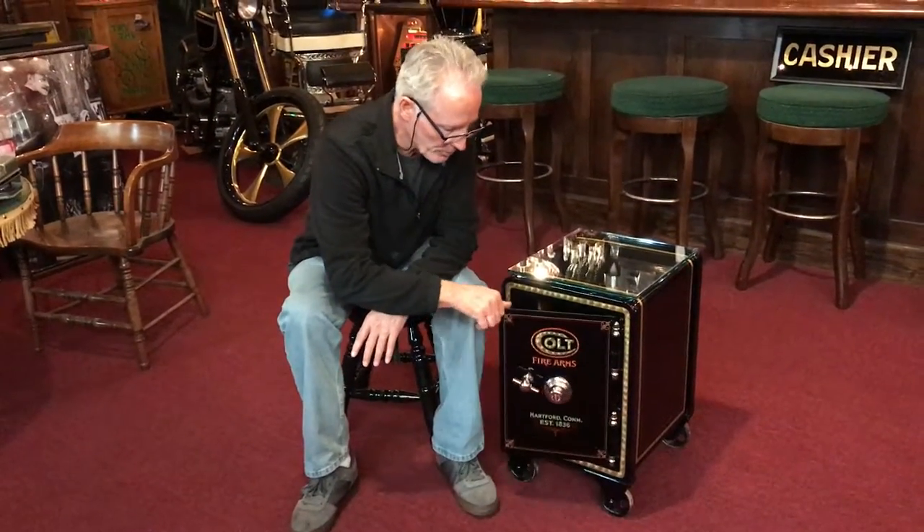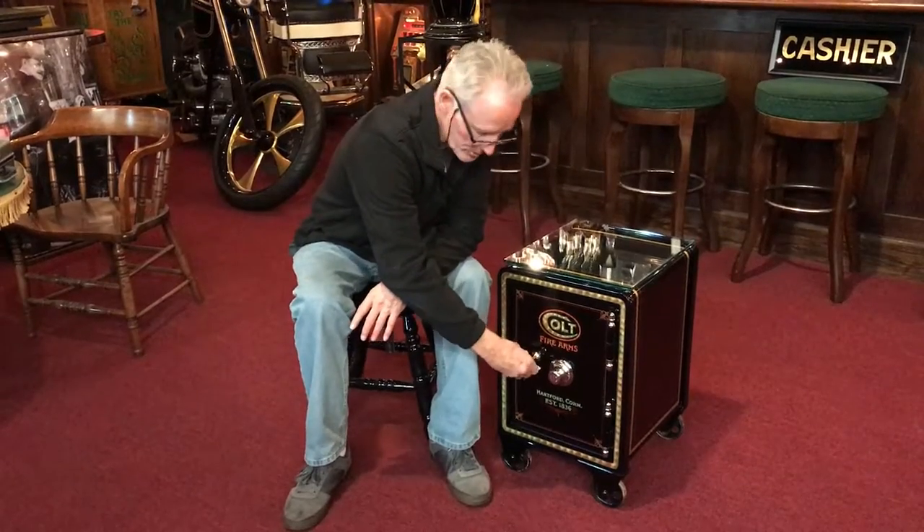This safe weighs about 300 pounds. And as always, we can just take it across the street. We will have this completely boxed up in a beautiful crate and have it shipped to your home.